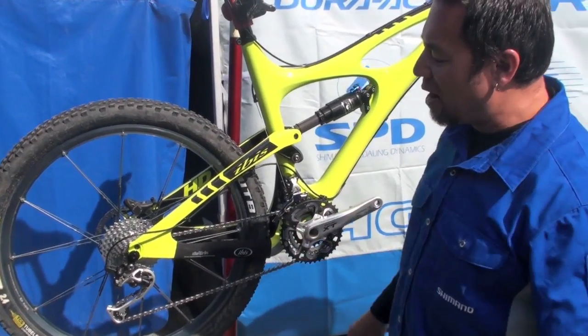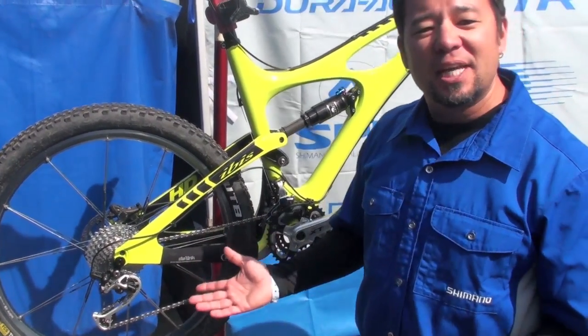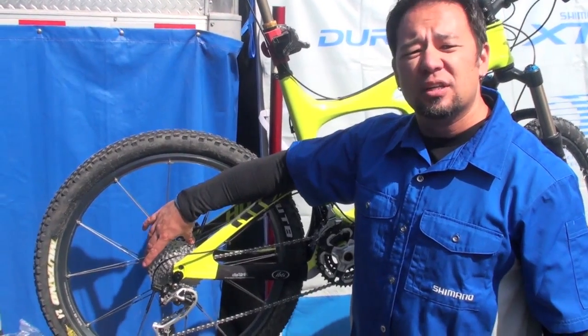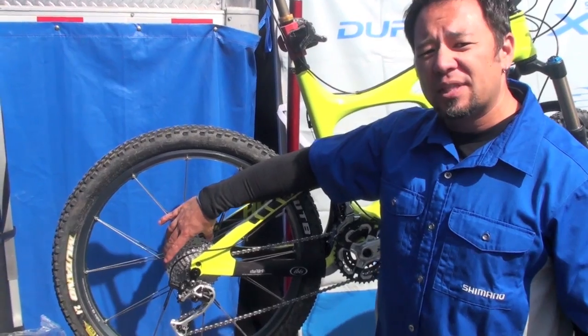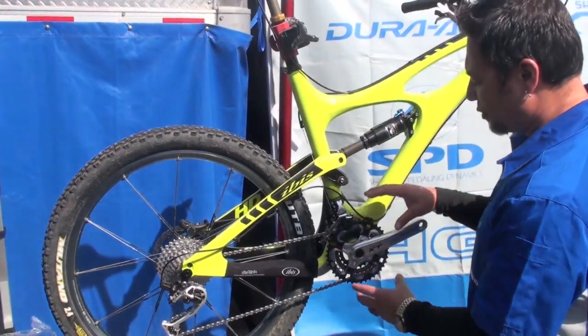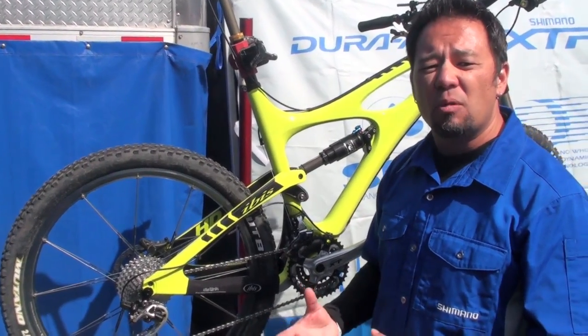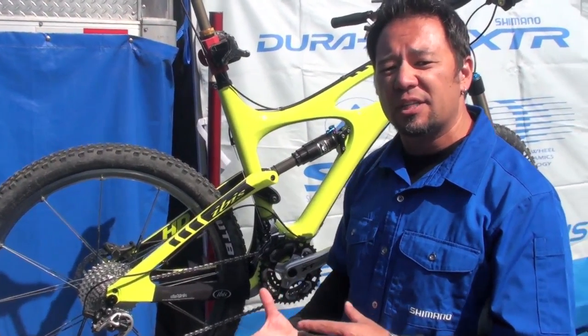So what's Dynasys about? It's not about 10-speed, that's for sure. But the nice thing is that 10-speed allows us to give you a 36-tooth low gear in the rear, and what that does is allow us to rethink what the front gearing is and create an overall more efficient drivetrain and gearing system.